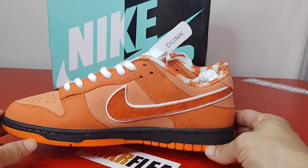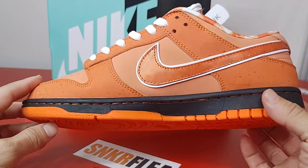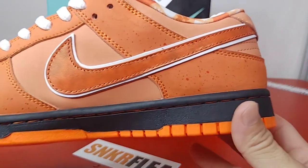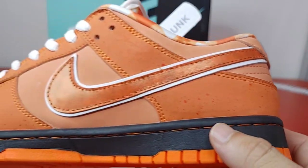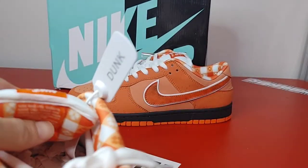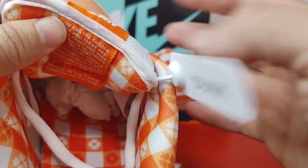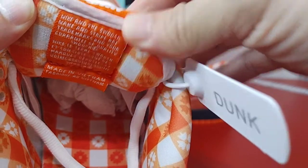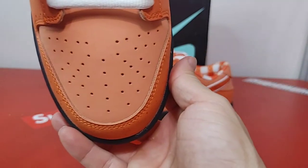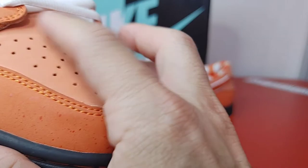We're gonna wait for another release or an updated batch. The toe box isn't that bad overall. Really nice to have another pair of lobsters — nice shiny swoosh. All the information is going to be in my Discord, follow me on IG. The tongue could have been a little fatter, but it is what it is. Here's your tongue label.